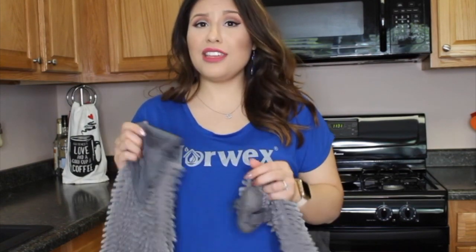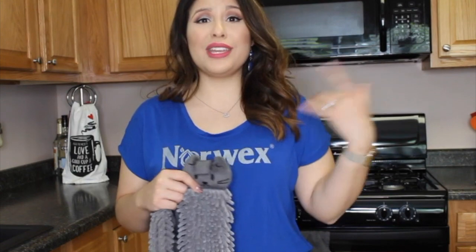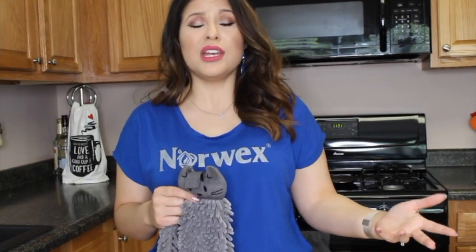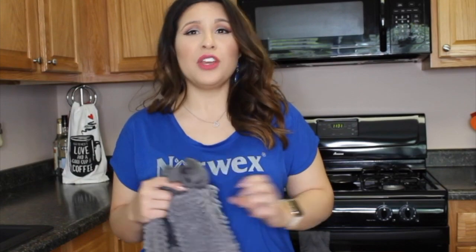Here's a staggering number for you: 95% of people who wash their hands don't wash them long enough to actually kill bacteria. Think about when you go over someone's house and they have that sopping wet hand towel in the bathroom — we don't know what's growing in that hand towel.